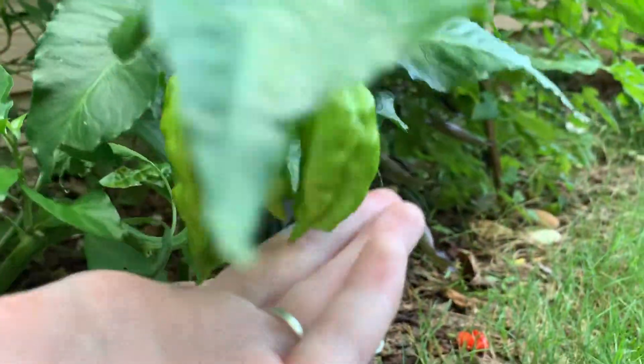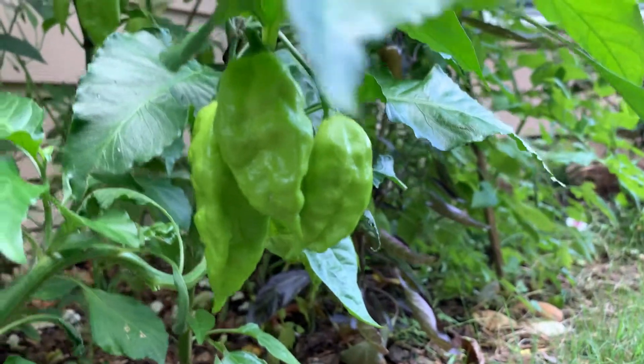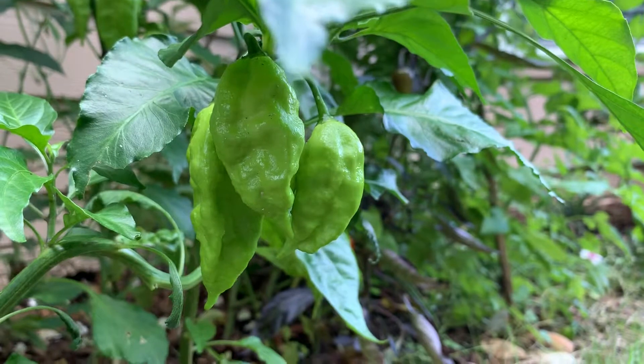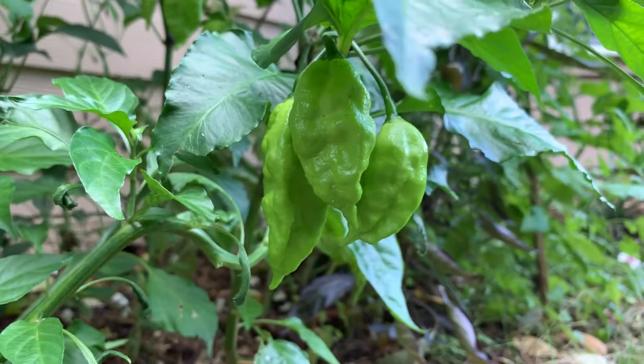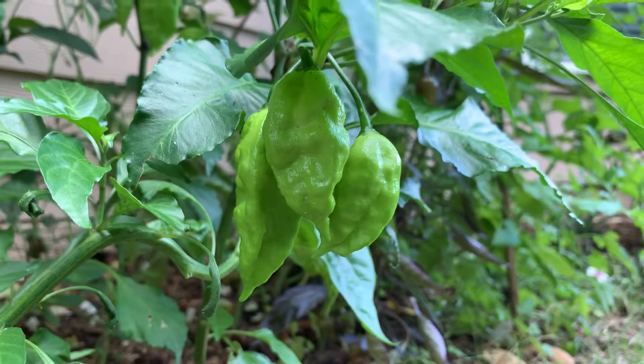And then with these peppers, you can turn them into powder with a dehydrator, whatever you want to do, because it's a really hot pepper. I wouldn't recommend eating it unless you can tolerate that heat. And thank you for watching. This is a review over my ghost pepper plant.